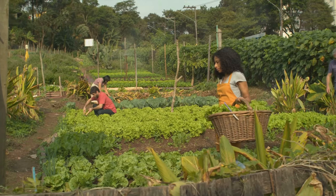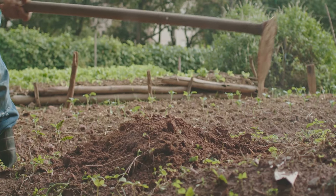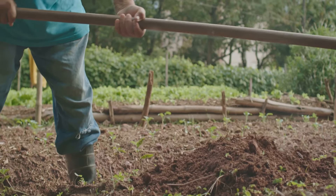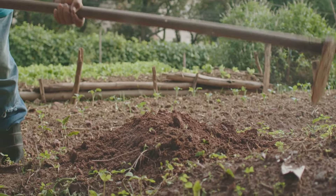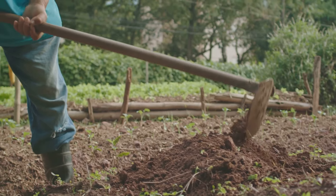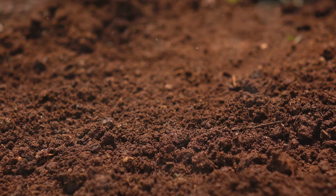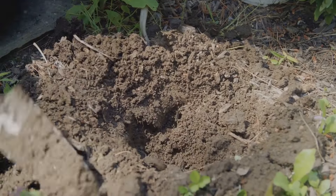As we delve deeper into no-dig gardening, we'll see that it's not just about saving labor. It's about creating a fertile, living soil that's packed with nutrients and beneficial organisms. It's about building a garden that's resilient, capable of withstanding pests, diseases, and even the harshest weather conditions. And most importantly, it's about respecting and nurturing the complex web of life that exists right beneath our feet.